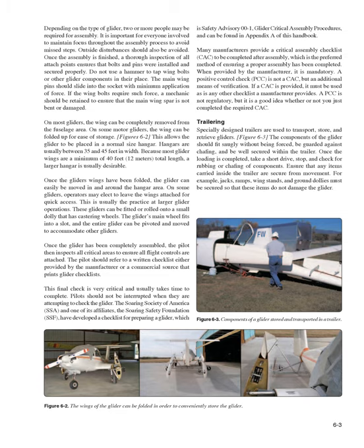On some motor gliders, the wing can be folded up for ease of storage, allowing the glider to be placed in a normal-size hangar. Hangers are usually between 35 and 45 feet in width. Because most glider wings are a minimum of 40 feet (12 meters) in total length, a larger hangar is usually desirable. Once the glider's wings have been folded, the glider can easily be moved in and around the hangar area.